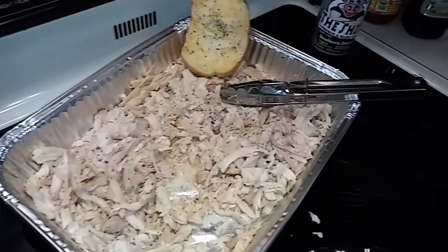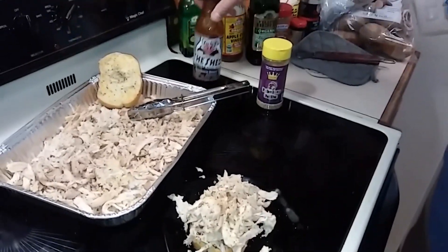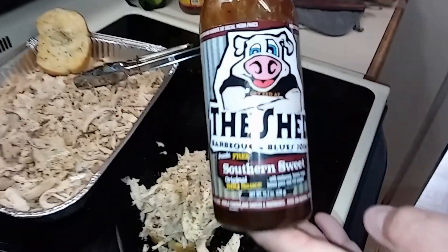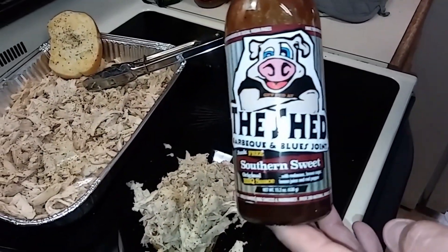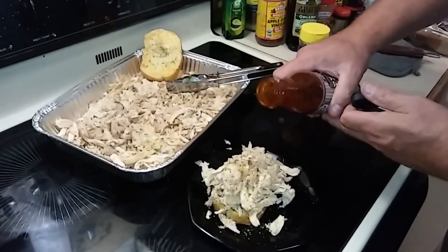I'm gonna go ahead and put some more fajita seasoning in here on my chicken, and then I've got what is probably my favorite barbecue sauce — from The Shed, southern sweet. I'm in the south, that's how we eat it, nice and sweet.